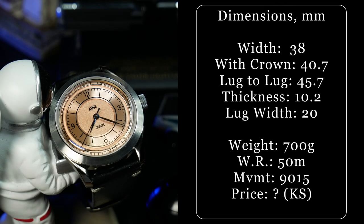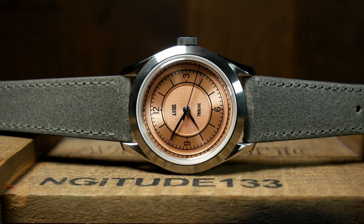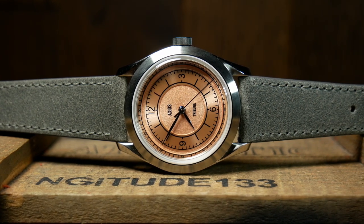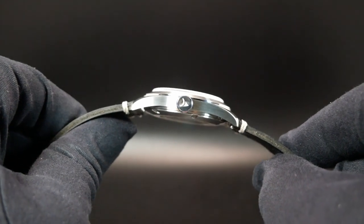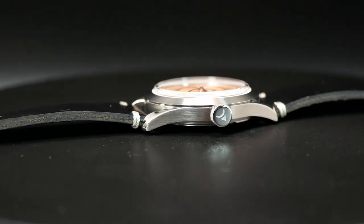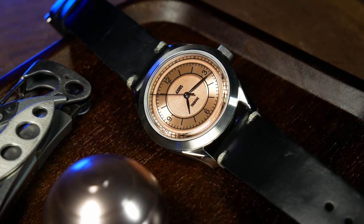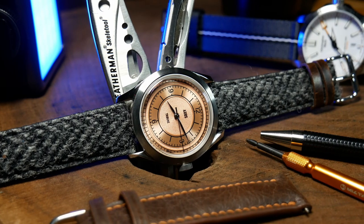The Tribune features a slimmer 38mm wide case with a corresponding shorter lug-to-lug of just under 46mm, making it practically perfect for those with slender wrists, as well as those that appreciate a smaller, classically sized piece. It's also fairly thin at 10.2mm, which is remarkable when you consider that also includes a box sapphire crystal. However, this slim profile does come with a price — even paired with a thinner Miyota 9015 movement, the Tribune only comes with 50m of water resistance, firmly placing this as more of a dress watch than a sports watch.